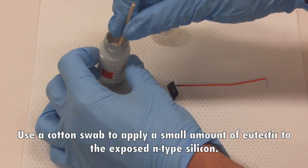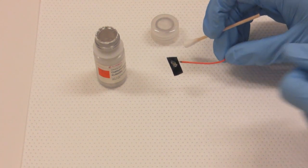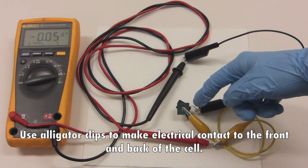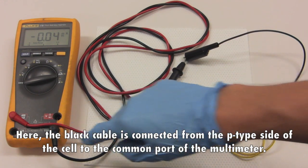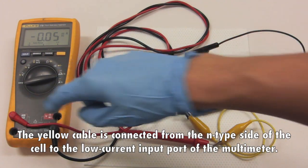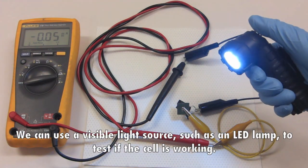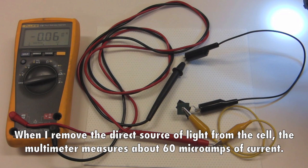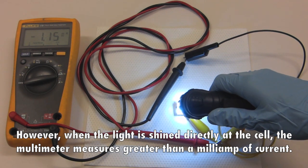Use a cotton swab to apply a small amount of eutectic to the exposed n-type silicon. Step 4: testing your solar cell. Use alligator clips to make electrical contact to the front and back of the cell. The black cable is connected from the p-type side of the cell to the common port of the multimeter. The yellow cable is connected from the n-type side of the cell to the low current input port of the multimeter. The multimeter is set to measure DC current. We can use a visible light source, such as an LED lamp, to test if the cell is working. When the direct source of light is removed from the cell, the multimeter measures about 60 microamps of current. However, when the light is shined directly at the cell, the multimeter measures greater than a milliamp of current.